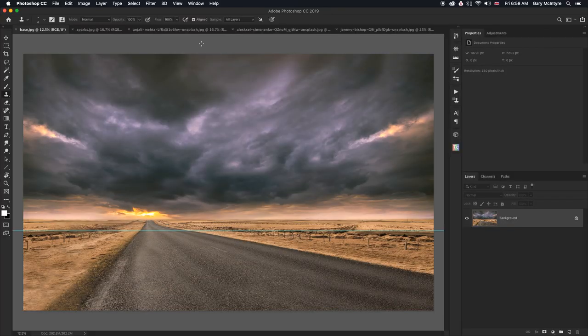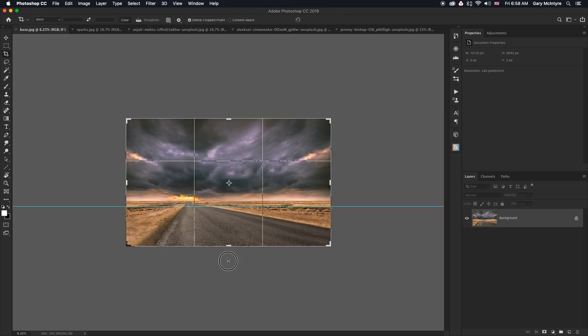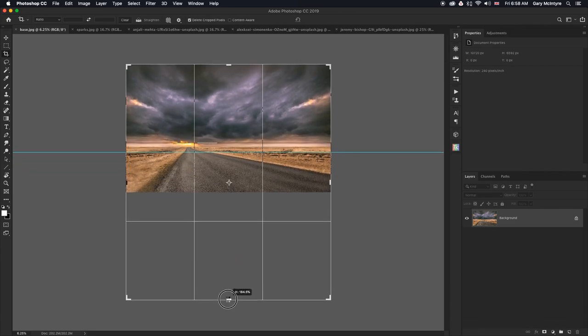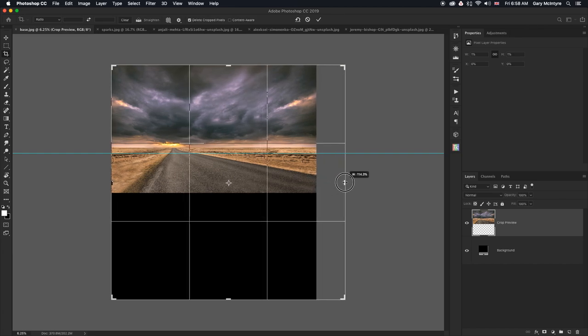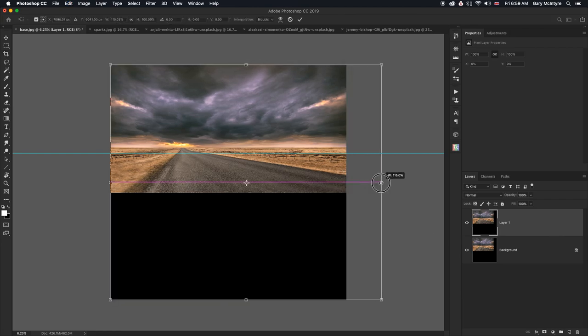I'm going to expand the canvas using the crop tool. I'll drag that down to around there, and I'm going to take the canvas out that way a bit as well. Then I'm going to copy up the layer just to stretch this area at the top. Pull that out to there — that gives us a little more leeway in what we're going to do later. Click OK.